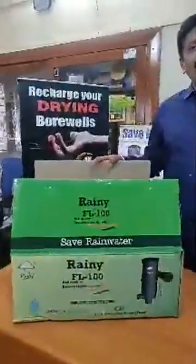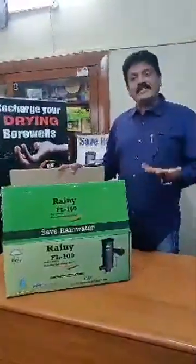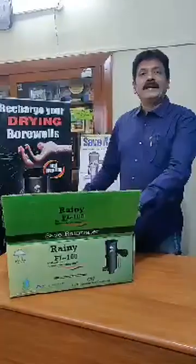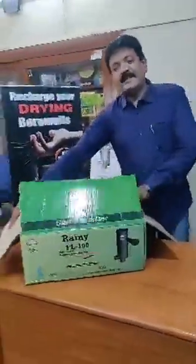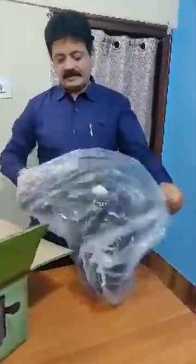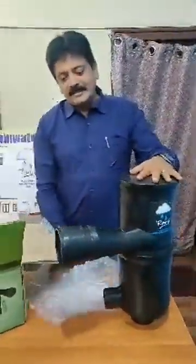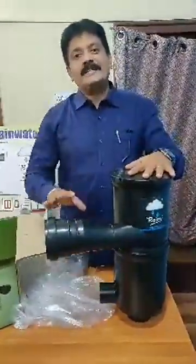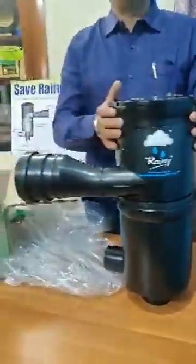Good morning friends. Today let us understand why the Rainy filter is unique in its nature, why it is one of its kind in India, how it is self-cleaning, maintenance-free, and user-friendly. Let us understand how it works. This filter is made up of UV-treated high-density polyethylene, food graded, and inside it has an SS304 stainless steel strainer.